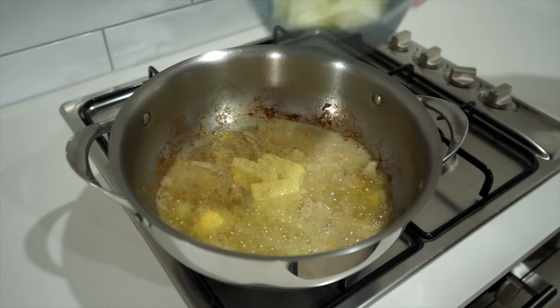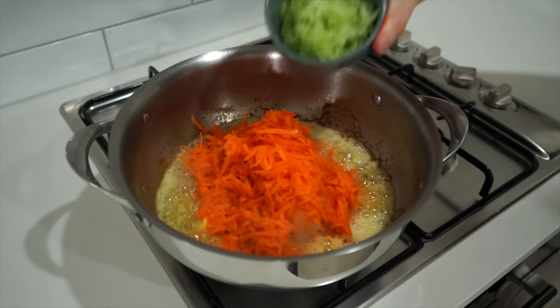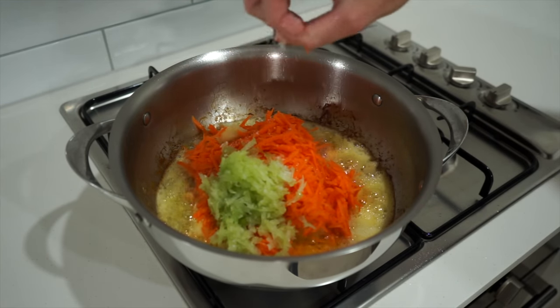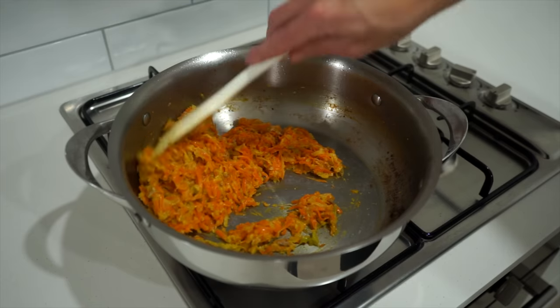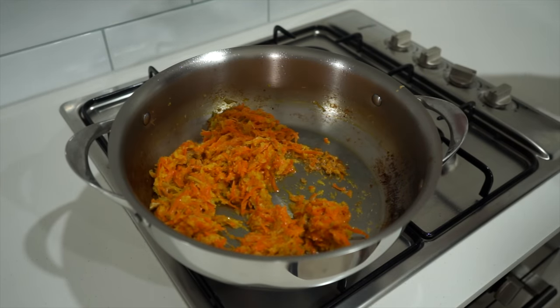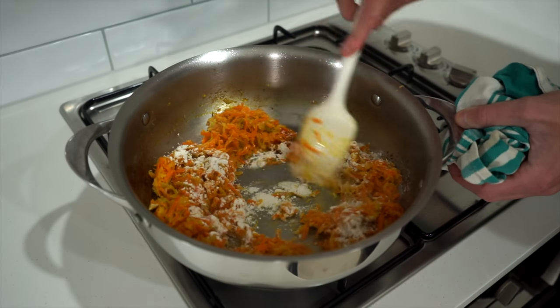To the pan, add in 70 grams or 2.4 ounces of unsalted butter, allowing it to melt and start foaming. Then add in the grated mirepoix ingredients — the onion, carrot, and celery — also adding in the minced garlic and a pinch of sea salt flakes to taste. Give this all a really good mix and sauté for six minutes or until the moisture on the bottom of the pan has been cooked out, being sure to break up the garlic as it can easily clump.